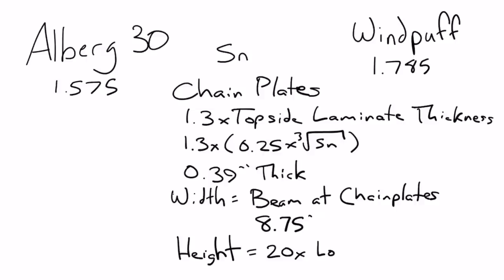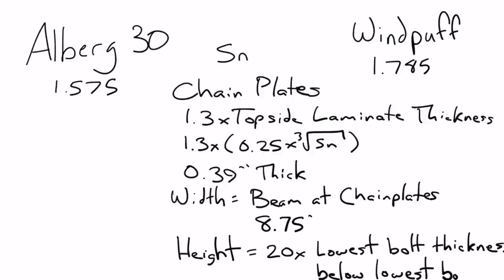The height of the required fiberglass runs from the sheer all the way down to the bottom of the chain plate, and must continue 20 times the size of the lowest bolt below that. So with a half-inch bolt, you go 20 × 0.5 = 10 inches below the chain plate. The extra fiberglass also needs to extend a distance equivalent to the beam of the boat at that spot — about eight feet on the Alberg, meaning four feet forward and four feet aft of each chain plate. If your boat isn't thick enough in these areas, you'll have to take apart the interior to lay on extra glass.